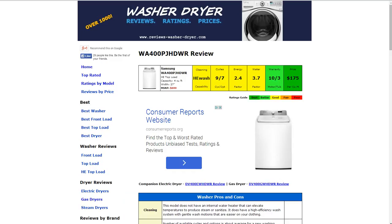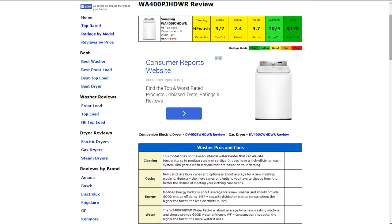Starting in the first box, the cleaning capability. It is HE wash capable. It does have a high efficiency wash system with general wash motions that are easier on your clothing, so it does get a good rating. Cycles: it has nine of those with seven options, which is around average, and that gets a good rating.